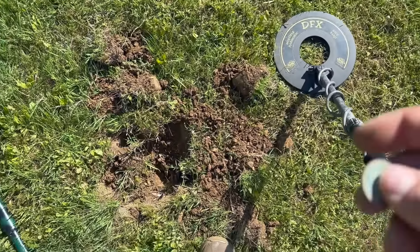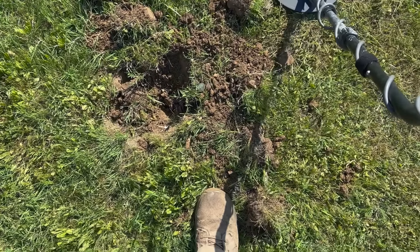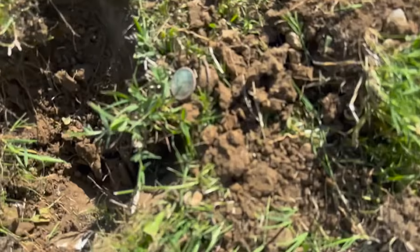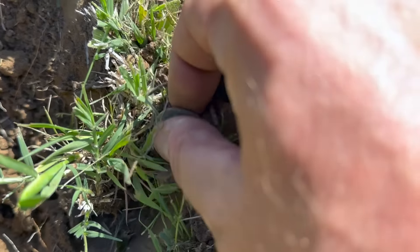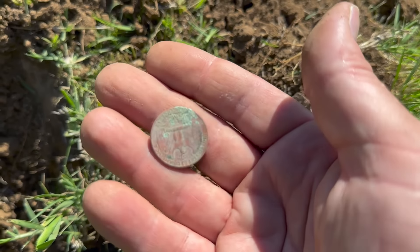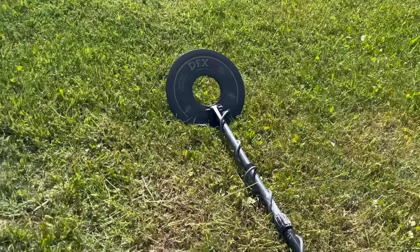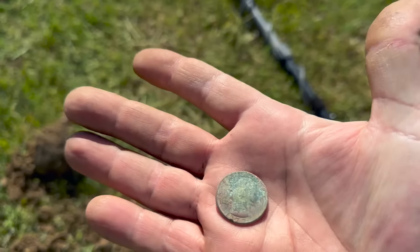Well guys, I thought I had found a half dollar. I had my machine running hot so the VDI scale — it was saying 85, but I pulled this out of the ground and it's a 1970 quarter. Nothing like the half dollar Randy just found. He's over here trying to get ahead of me now. I would say the Equinox is ahead by now.